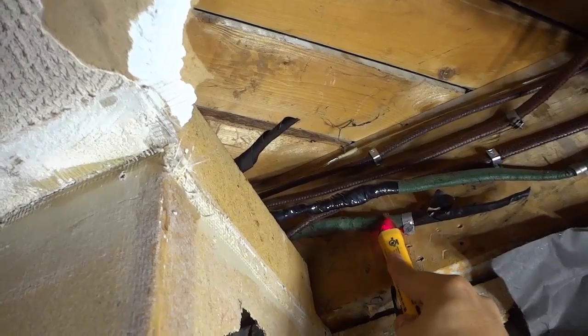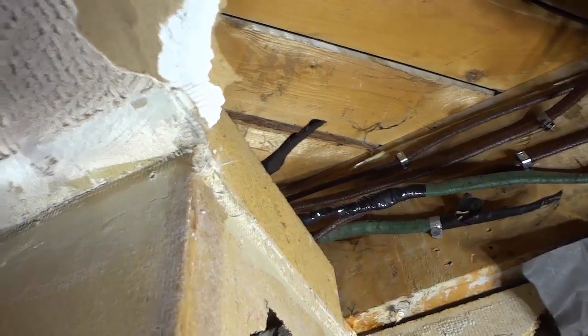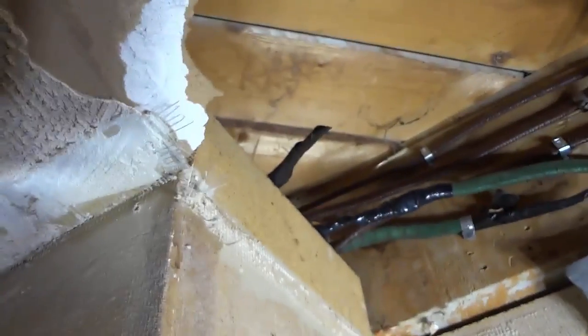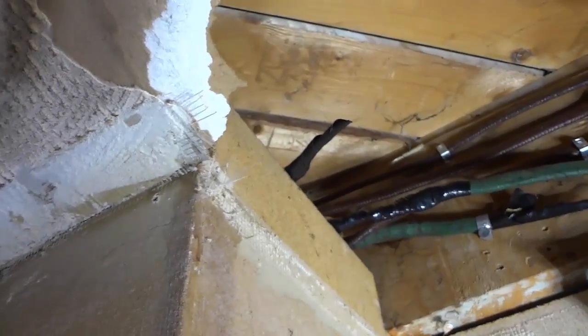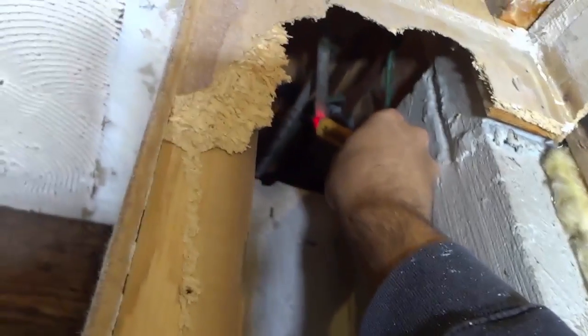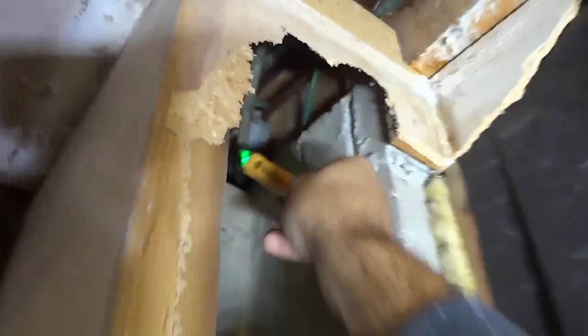I got my tester, I put it up against the wire — you can just listen and see — that wire is live, and it's just taped off right there. Now for this other wire, I can actually access it in this little ceiling cavity right here. I'll put the camera here and put the tester on the wire. You can hear it, and you can see the red light — that wire is also live. I'll shut the tester off now.